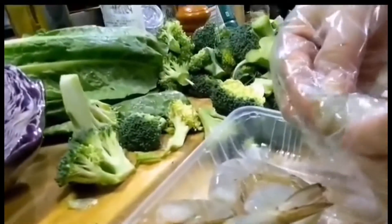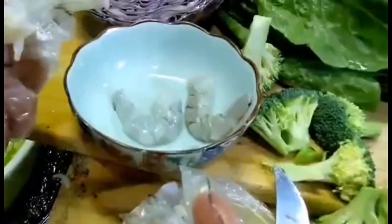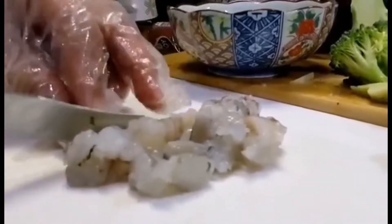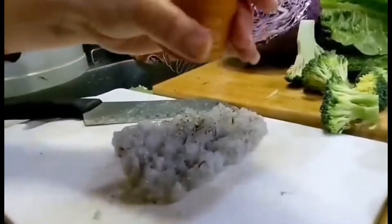Next, let's clean the shrimp. Then cut the shrimp and make it like a paste.